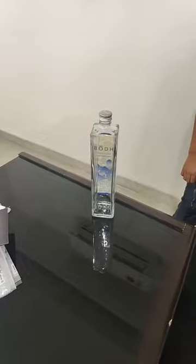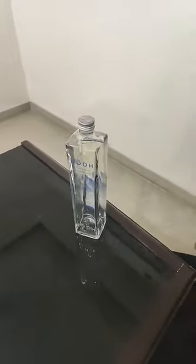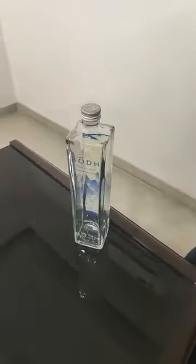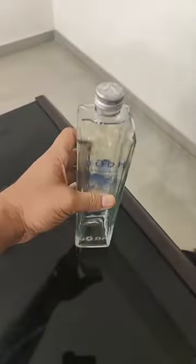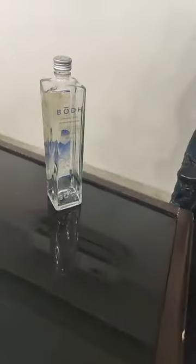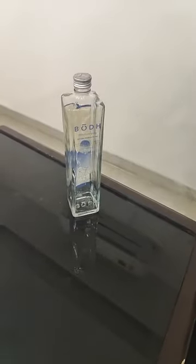We will show you how to pack the bottle. This is the bottle. We will show you how to pack the bottle during e-commerce shipping.